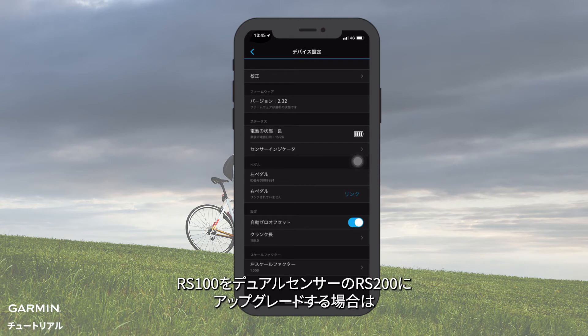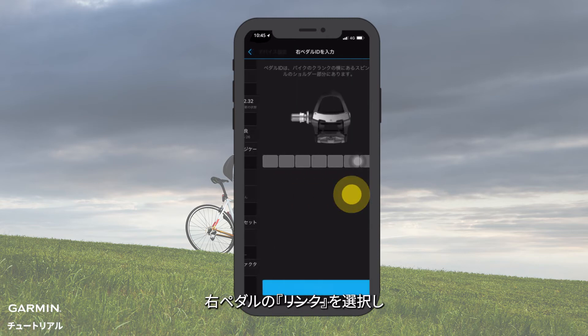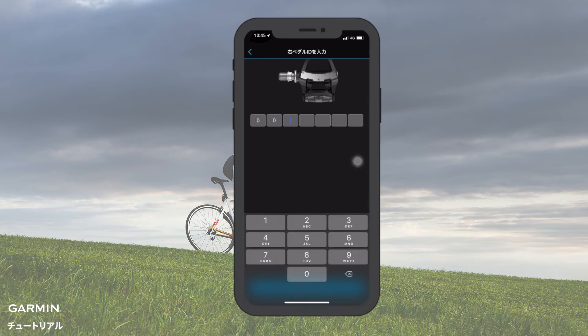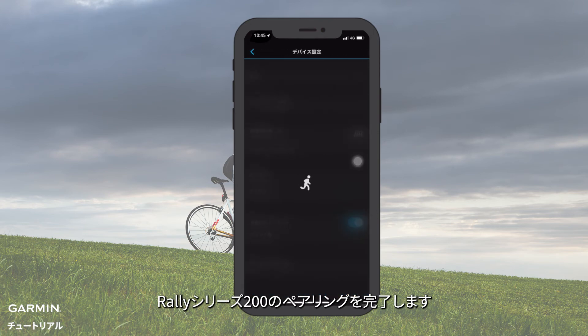If you want to upgrade your Rally Series 100 to Rally Series 200, you can add the right pedal. Select Link on the right pedal, then enter the pedal ID. Click Link Pedal. Then you have finished pairing with Rally Series 200.